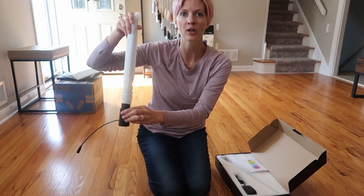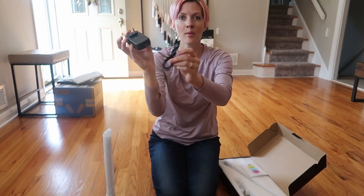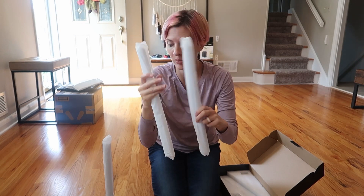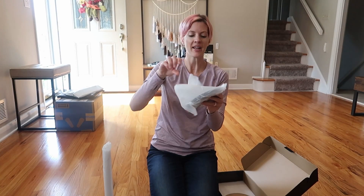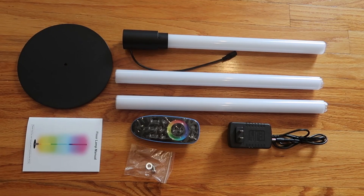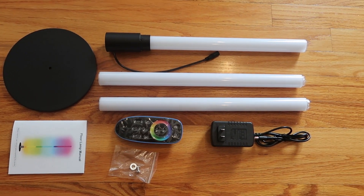Here is the first part of the lamp, the power cord, and two more pieces. The remote, and at the bottom, a heavy metal base with a grippy foam bottom. Here is everything unboxed and ready to assemble.